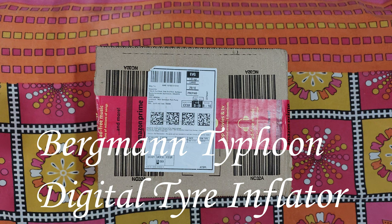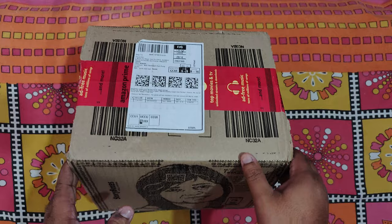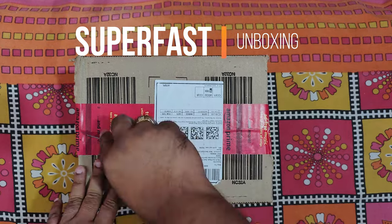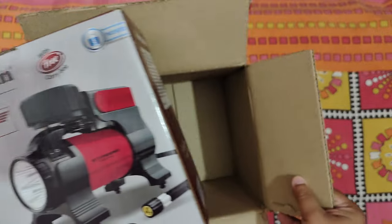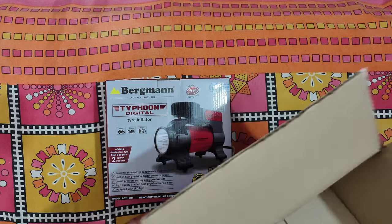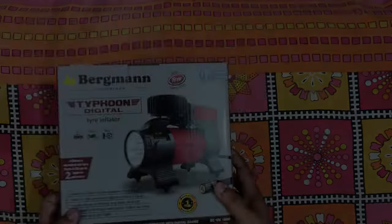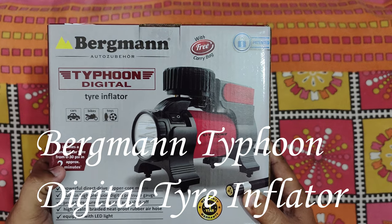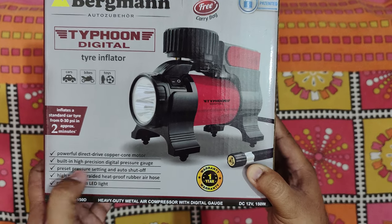This is our Bergman Typhoon digital tire inflator box pack. It has come from Amazon with free fast delivery. The box looks quite nice. This is the main device. It can inflate a standard car tire from 0 to 30 PSI in approximately 2 minutes, with a powerful direct copper wire core motor.